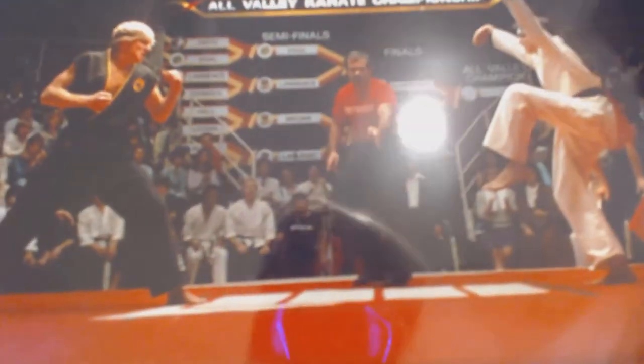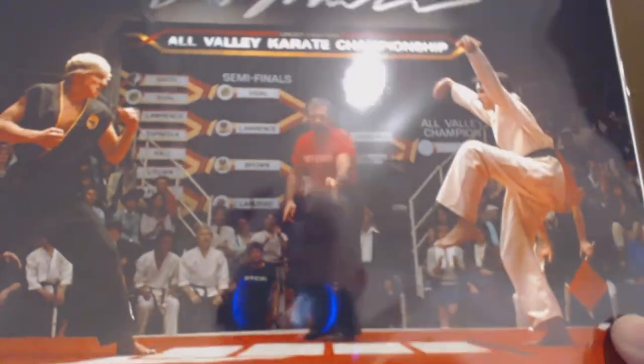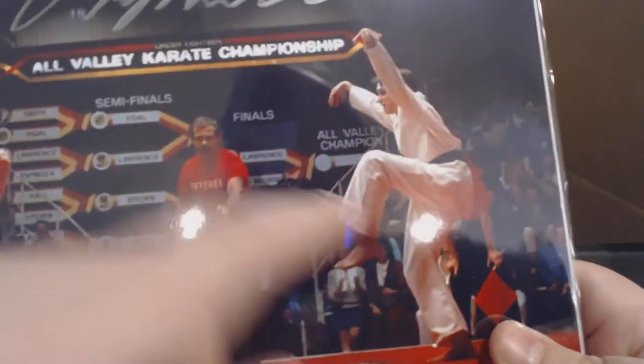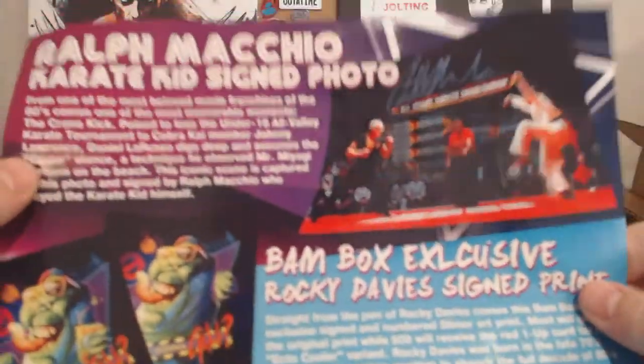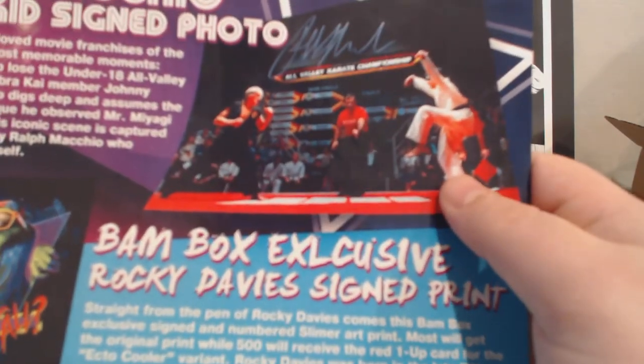And we have an autographed Karate Kid print. So this might be Ralph Macchio — I think that's his name. It's got the Certificate of Authenticity. Let's find out. We did get Ralph Macchio, Karate Kid signed photo. So that's really cool. That was the 80s movie star that they were talking about. Karate Kid was a really iconic movie in the 80s.